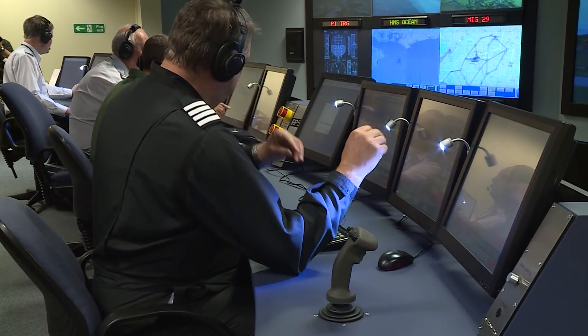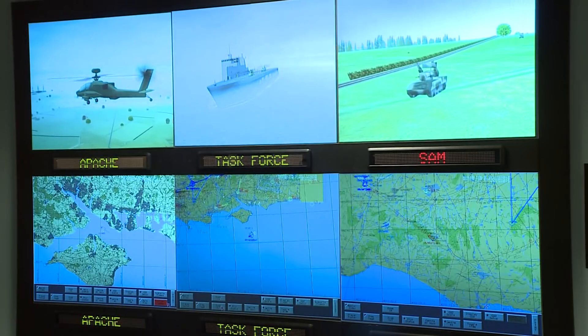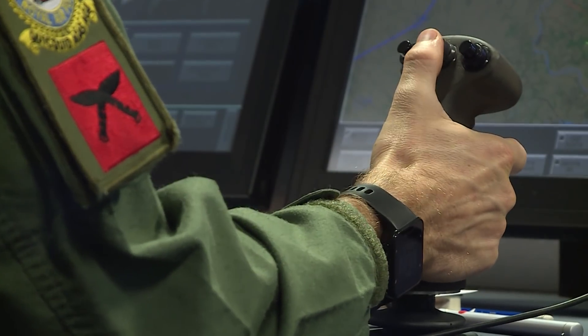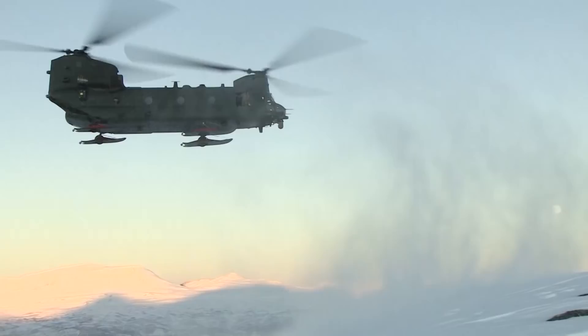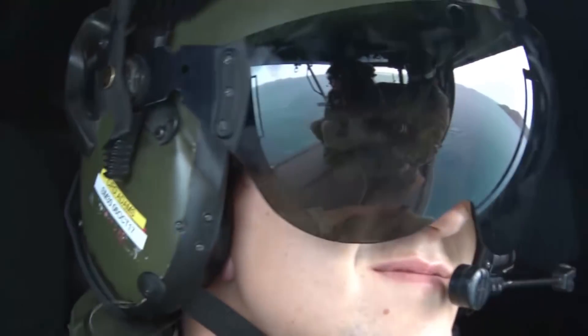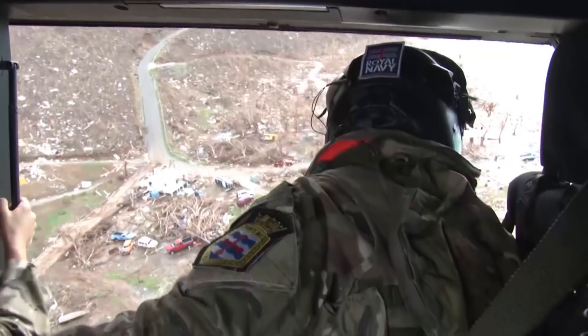The Tactical Control Centre at the Helicopter Training Facility here at Benson. There are six simulators for Chinook, Merlin and Puma, where pilots can prepare for desert operations in Afghanistan, severe conditions in the Falklands, or flying in the snow on exercise in Norway, before getting behind the controls for real. Recently, Chinook and Puma crews came out here to prepare for their disaster relief deployment to the Caribbean.